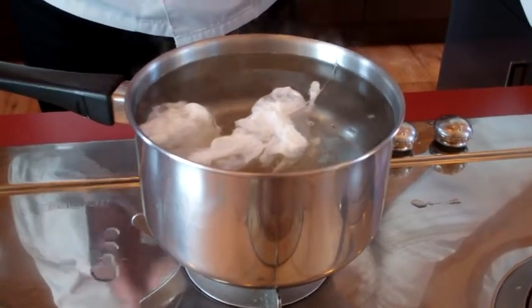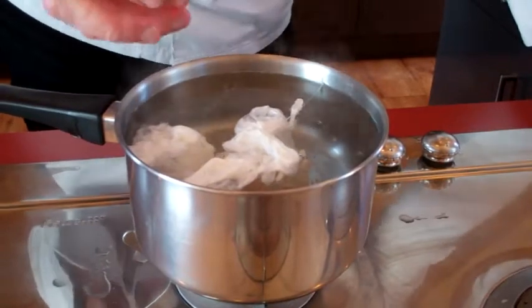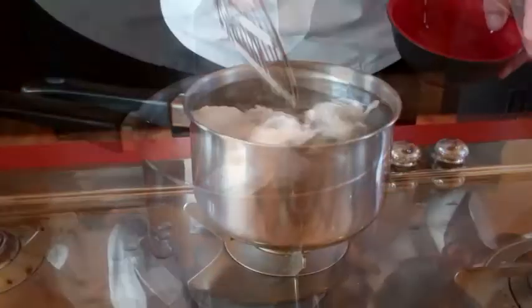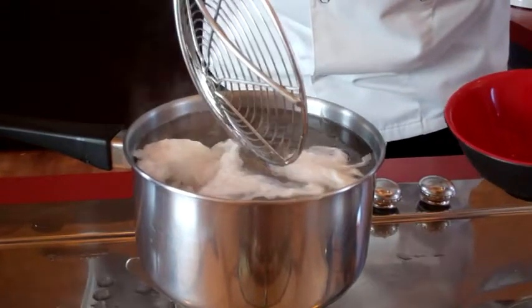Then what I want to do is remove this kind of 'ghosting,' as I call it, because that retains water and when you serve the eggs it'll just release all that water onto the plate, and nobody likes wet eggs, do they?